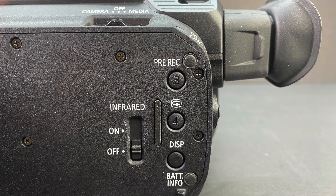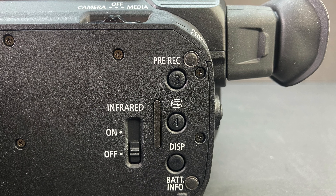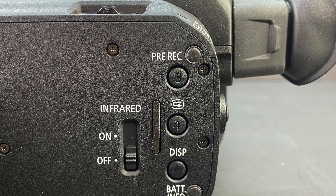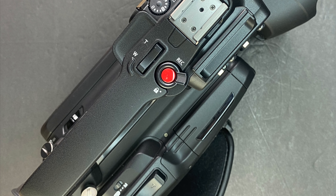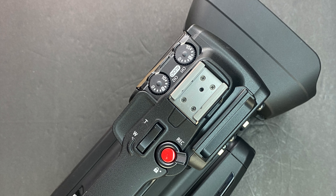Opening up the 3.5 inch LCD touch panel, we gain access to the pre-record button — which allows you to capture footage before you actually hit record — as well as playback functionality, display, and battery info. Along the top we have a zoom rocker; on the bottom, a record button; and on the top, a lock button, another zoom rocker, and a cold shoe.